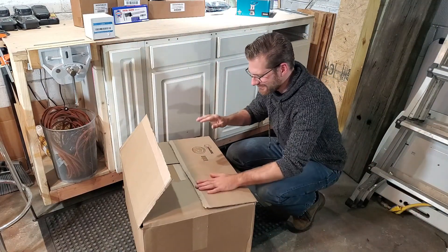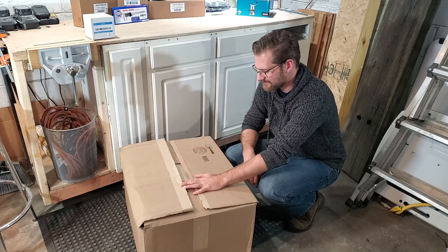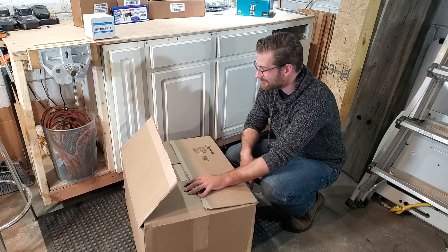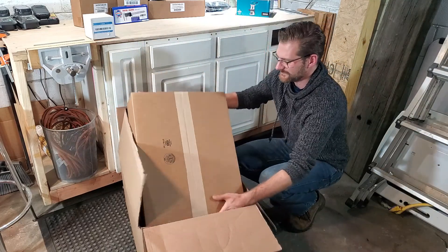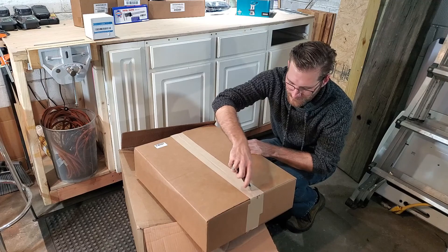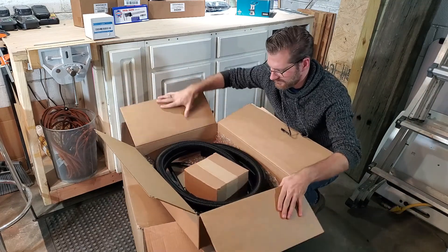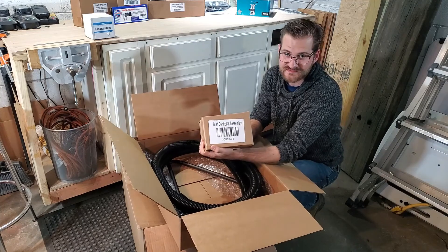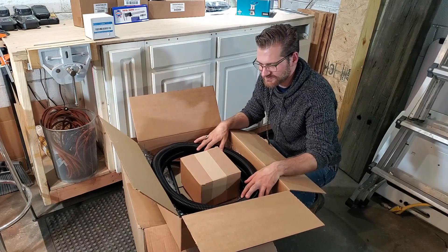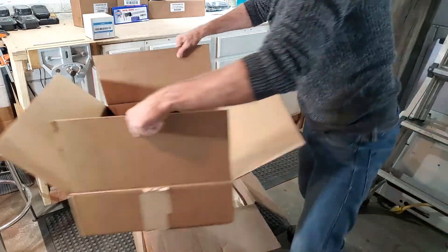Box number two — this one was already opened, not by me, but apparently the UPS individual tried to grab it by the tape and all the contents fell out and she put them back in, so hopefully I'm not missing any little parts. Let's open this up. We've got the dust collection kit — this is the full dust collection kit that comes with the bundle. You can also buy it separately, but this will get me started so I don't fumigate myself with sawdust in my shop.